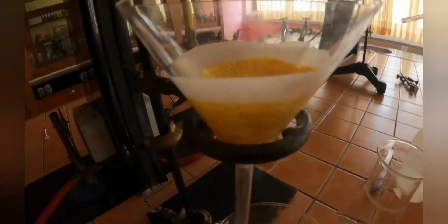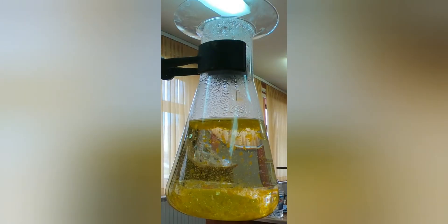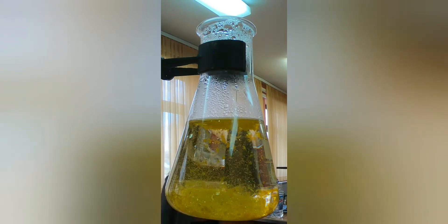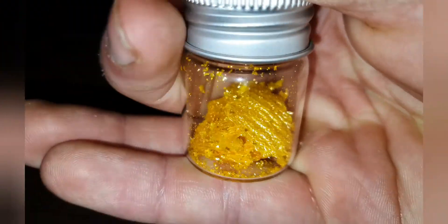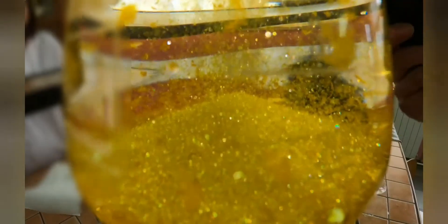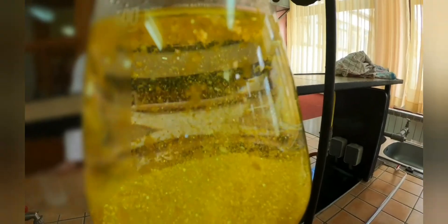After you filter off the solution, the lead iodide flakes form a cake on the filter and you can scrape it off and store it. This experiment was done about two years ago and I still have those crystals here with me. They don't degrade by light and will last for a long time, so they would really be useful for making a gift or something.